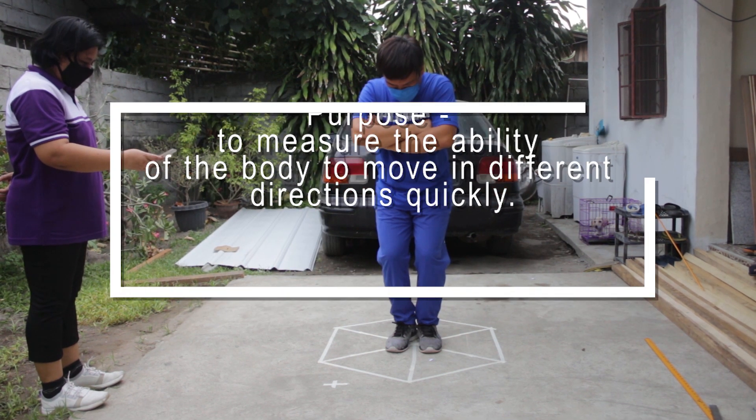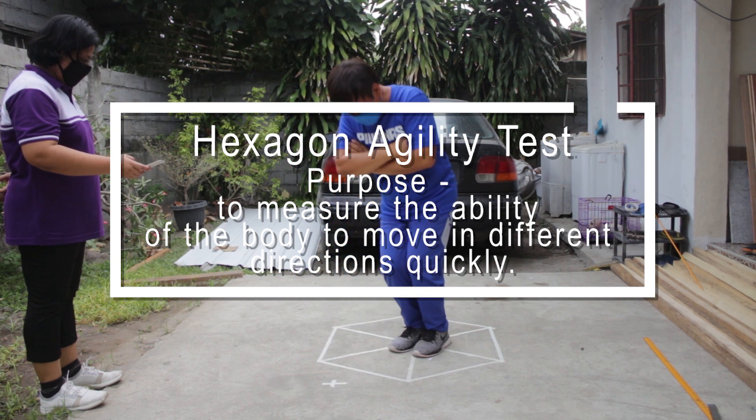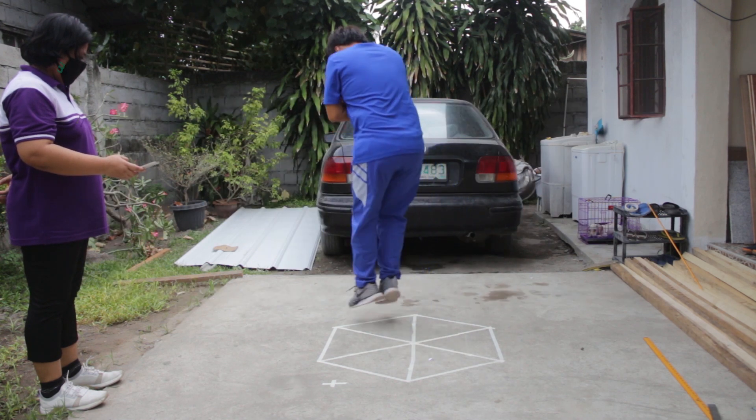The next test is the Hexagon Agility Test. Purpose: to measure the ability of the body to move in different directions quickly.